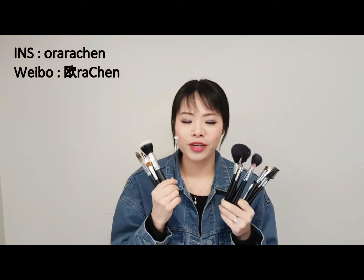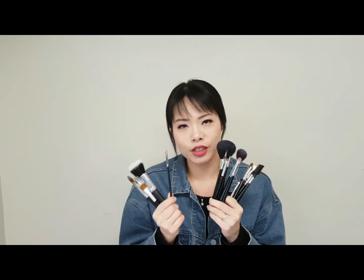Hey guys, today I will show you how I clean my brushes. I usually separate my brushes into three groups: the first is for concealer, foundation, eyeliner, and lips; the second is for powder brushes like powder contour, eyeshadow, and eyebrow; and the last group is for mascara. The mascara brush is the super hard one for me to clean.